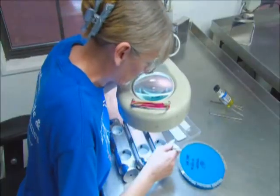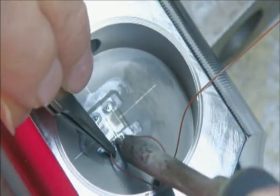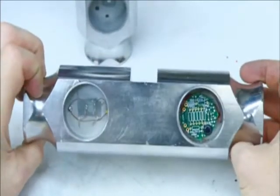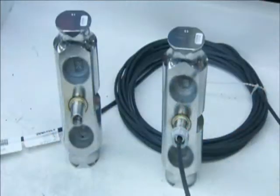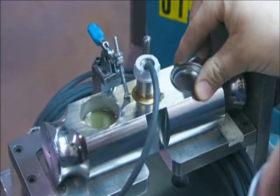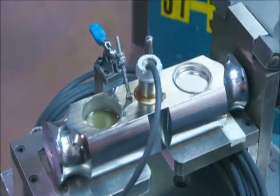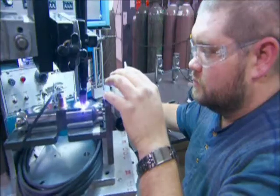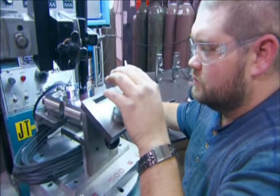There, workers delicately tape four strain gauges into each stainless steel load cell. Then they solder electrical wiring to each one. The wires all run to a circuit board at one end of the load cell, and from the load cell, wiring runs to the scale's computer readout. The smallest amount of moisture or dirt would cause a strain gauge to malfunction, so they weld a cup over each one to hermetically seal it within the load cell.